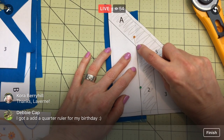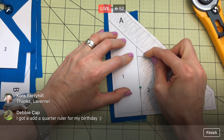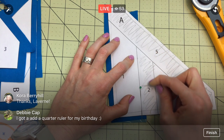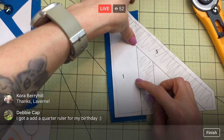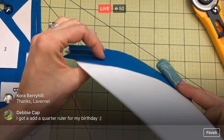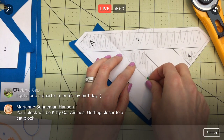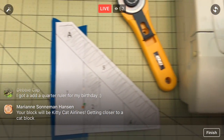We're going to sew from this point here, right along that line, all the way down to the end — I'm going to back-tack at each end, which means forward a stitch, backward a stitch, then forward. That locks it in place. With long pieces like this, they like to flop around and get out of place, so I am going to put a pin in here. Yes, the kitty cat airlines — it's closer to a cat block, not quite, but okay!